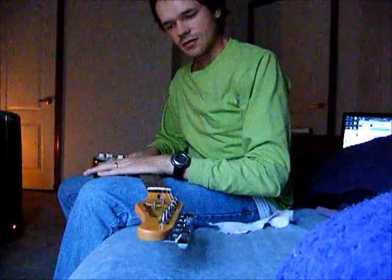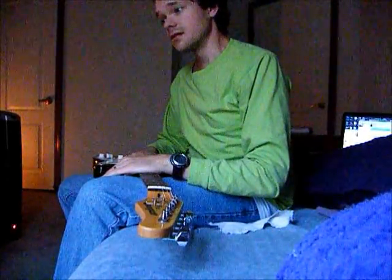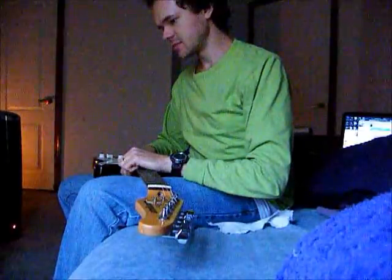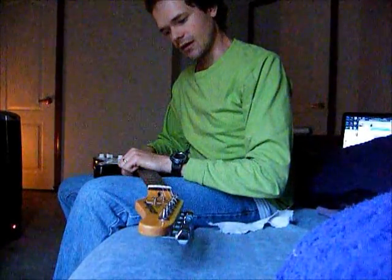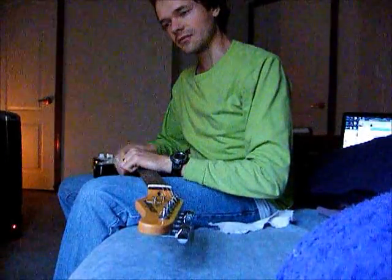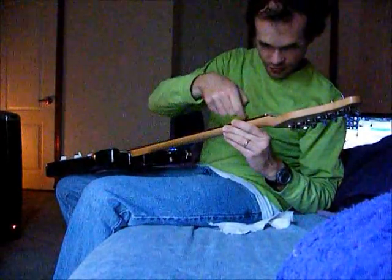People are asking whether guitar strings last long without rust or corrosion. Some people said their strings are dead after three hours of play, or they got rust after ten hours. I've even seen it myself — like at church, I'll pick up a guitar and there's green gunk underneath the strings right there on the fretboard.